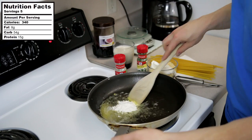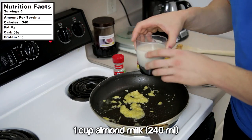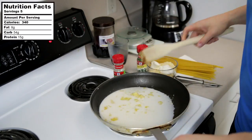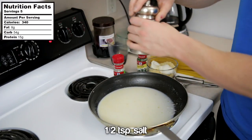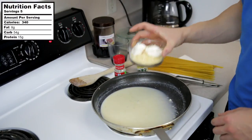Take a spoon and mix all that together. Next up is one cup of almond milk. Continue stirring everything and add in a half teaspoon of salt. After stirring for a few minutes, it will have thickened up.